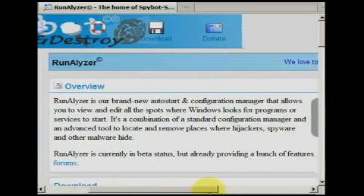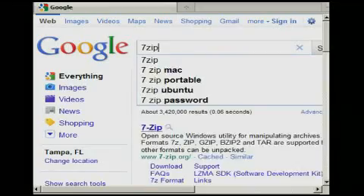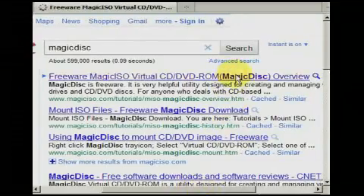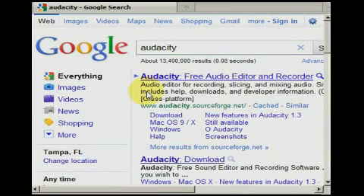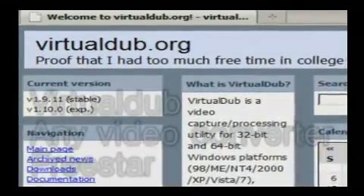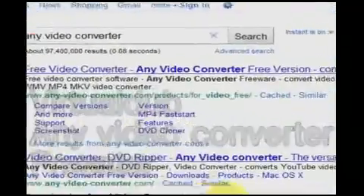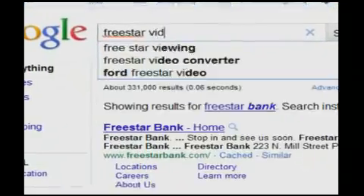Freeware is software that is completely free — no demos, no trial versions, just free software. Many people foolishly buy software when there's a suitable freeware replacement. Although freeware doesn't tend to be rich in features, there's surely plenty of it. Here's a small list of freeware software titles you may find useful. Virtual Dub, Any Video Converter, and Freestar are video converters — these programs convert one video file format into another.